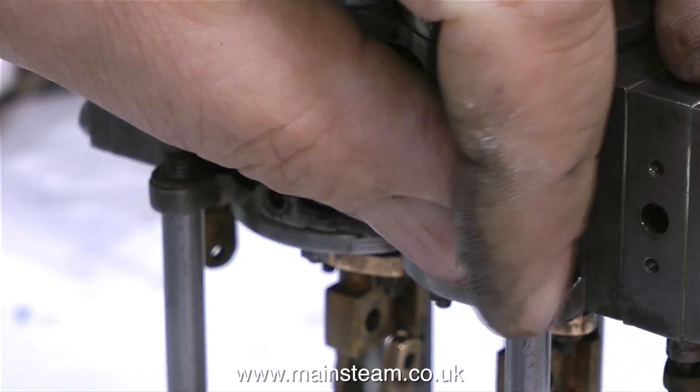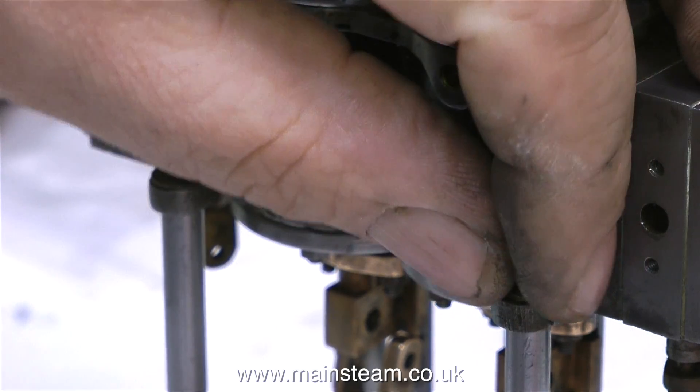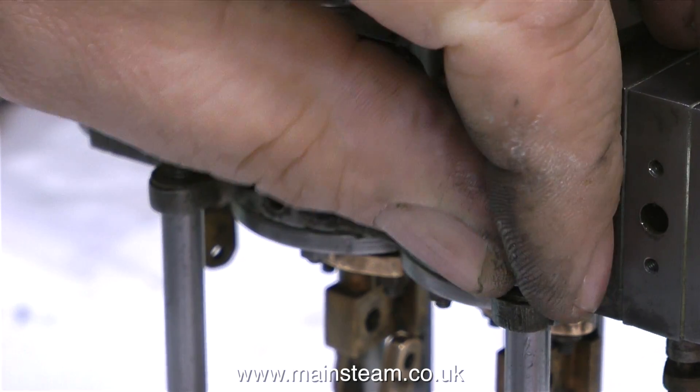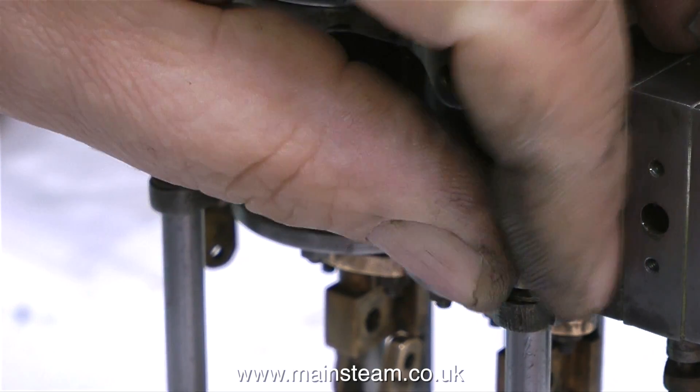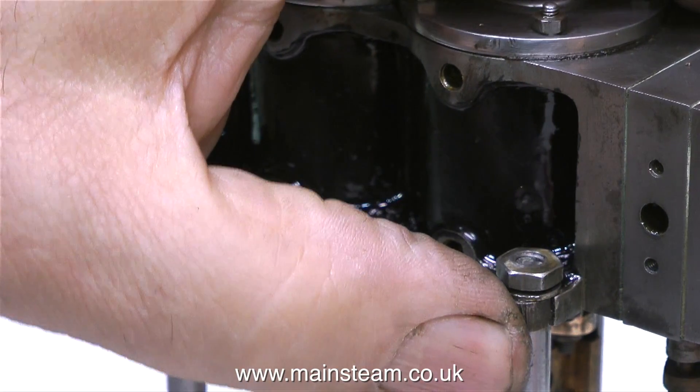This is, after all, a model steam engine. If it was going to be used in a rowing boat for an attempted transatlantic crossing by model steam engine power, then I think I really would have machined a new cylinder. But mechanically speaking, for the intended use, this repair will be fine.